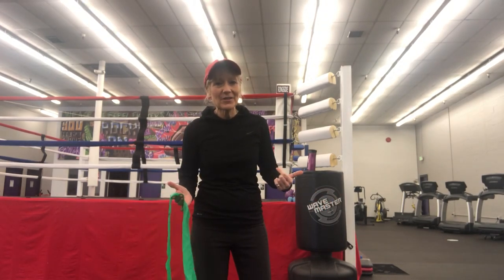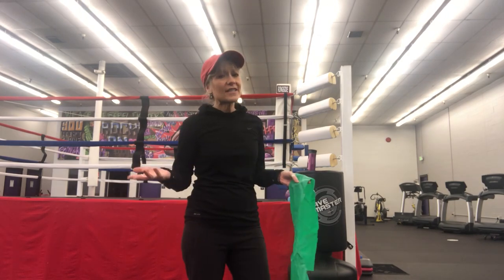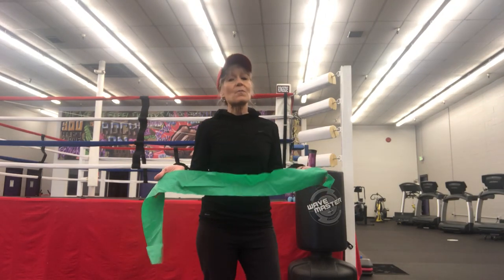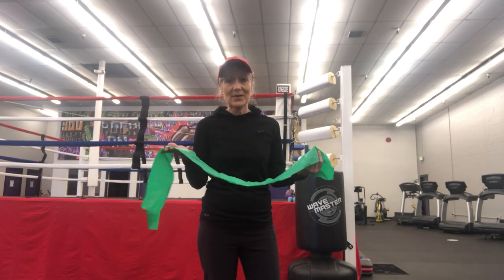Hi everybody, Kimberly Berg here with the Rebel Fit Club here in Portland, Oregon. We're still having classes here, but I have subscribers all over the country. I thought, what can I do for them? I have not abandoned you. Every Monday you'll still get your blog. And today we're going to start out with the most basic, beautiful exercise there is, and that is breathing.